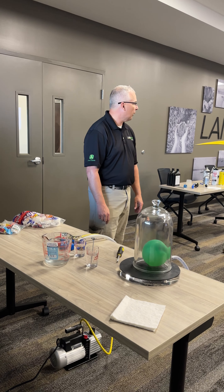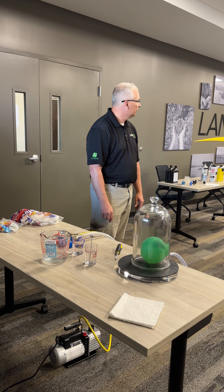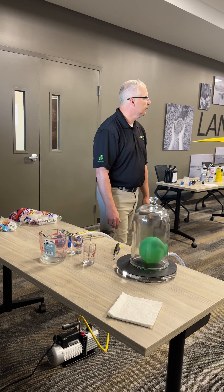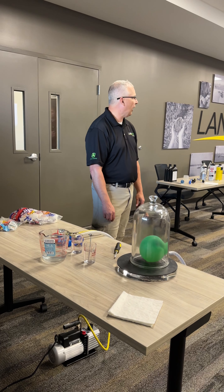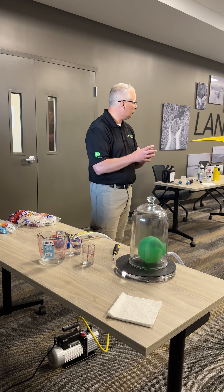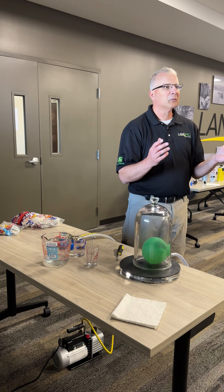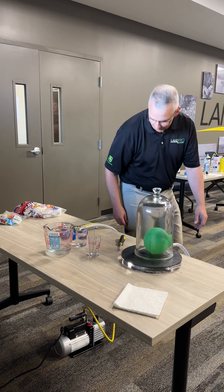Andy, what do you think — when I put a vacuum on it, what will that balloon do? It'll probably rise, like float maybe? Okay. What about its size — do you think it'll shrink or grow? I think it's going to grow. It's going to expand! Wow, we've got an even split here — let's see what happens.